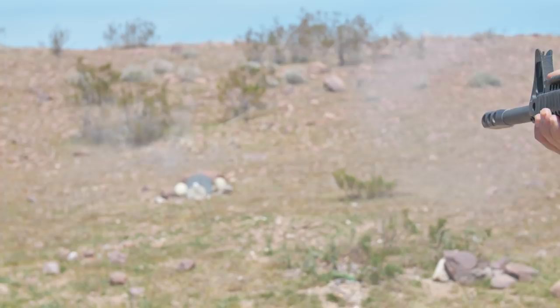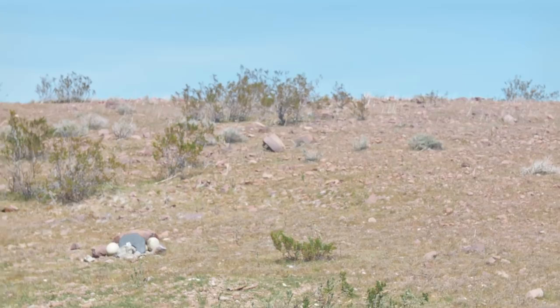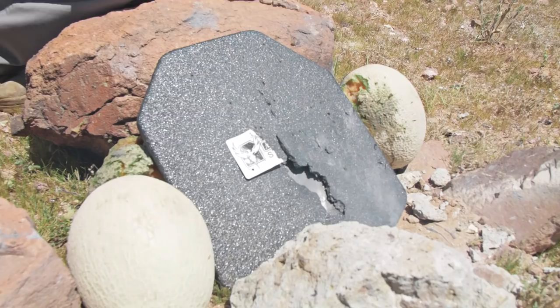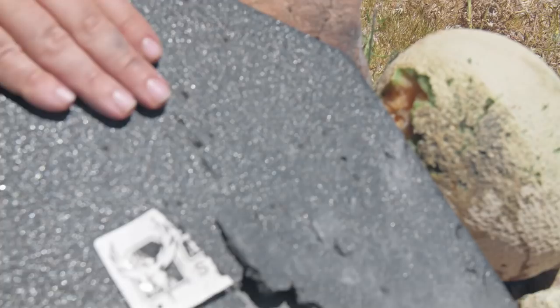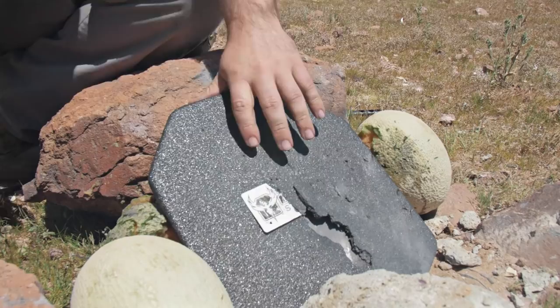That last shot I hit the rock, so that definitely had a little bit of shrapnel. We don't really have much more spalling on this. This one right here is still in perfect, absolute perfect condition. It shot those 10 rounds a little high but it's still catching everything — all these bullet fragments. Let's check the back to make sure we have zero penetration. And as expected, we definitely have absolute zero penetration.